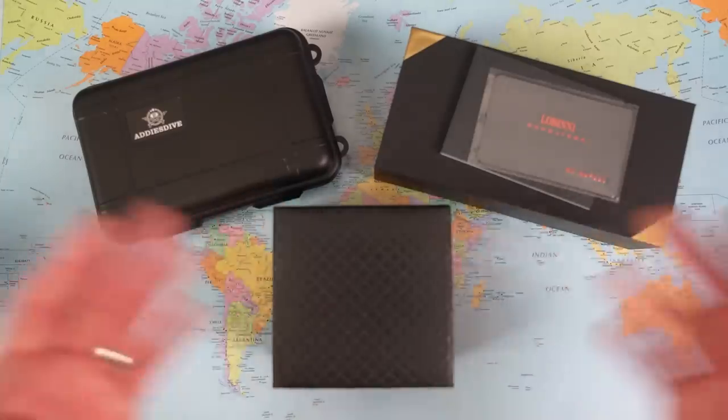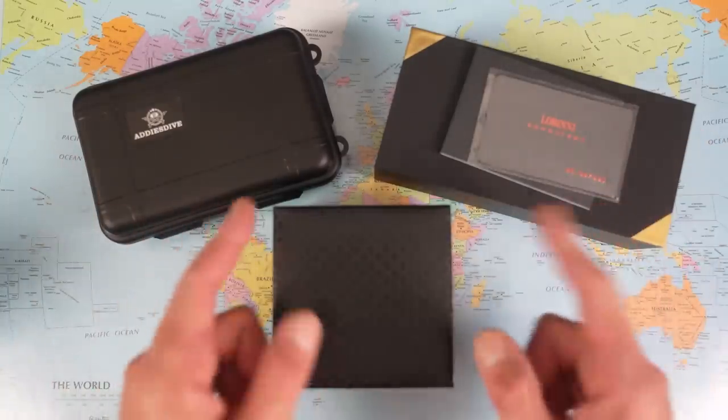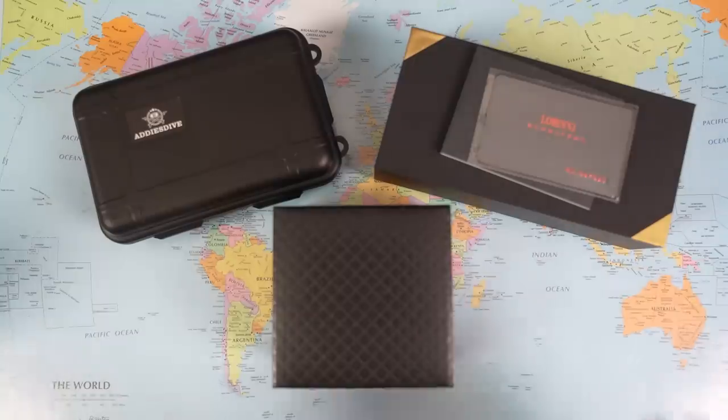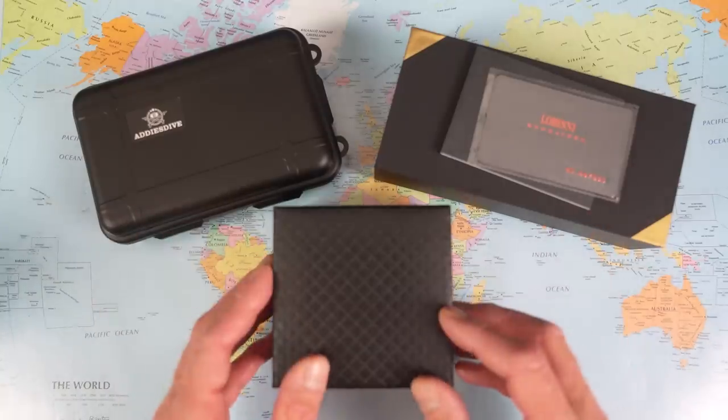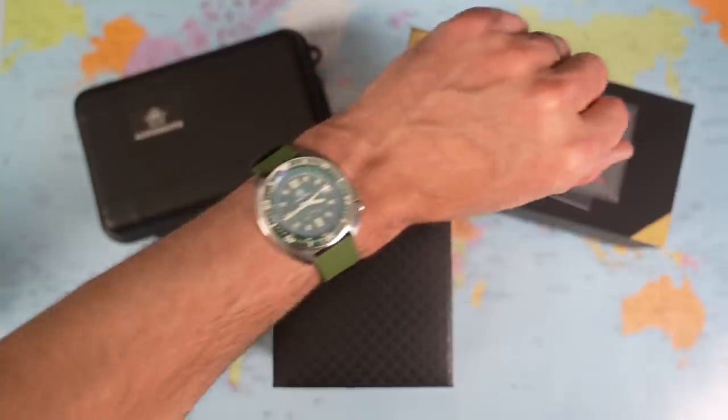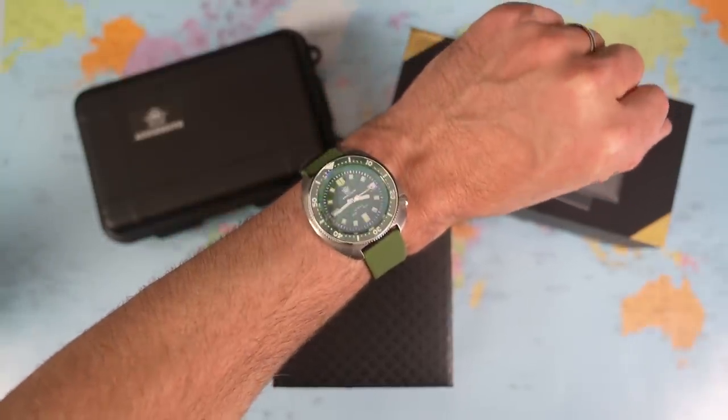Let's flip the camera and find out. I've taken them out of their outer boxes, but I promise I have not had a sneak peek — I always like to do these videos live. I never do wristwatch checks in my videos, but I'm going to do one today because the watch on my wrist is appropriate. It's a Steel Dive 1970.